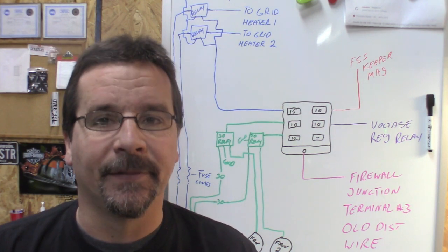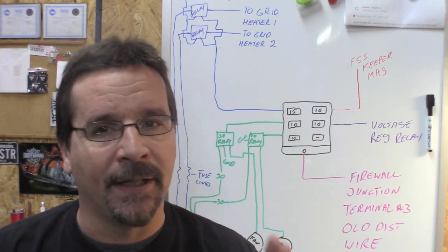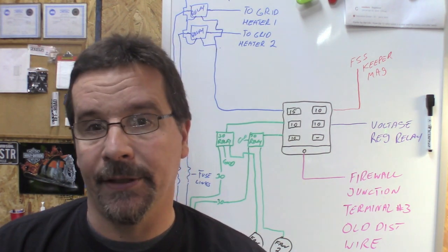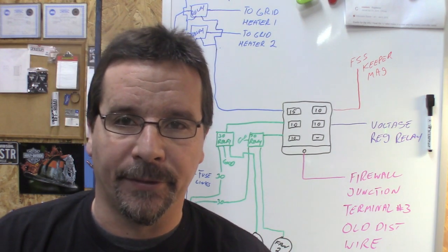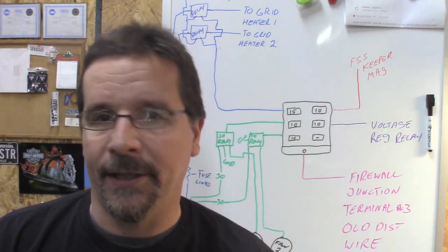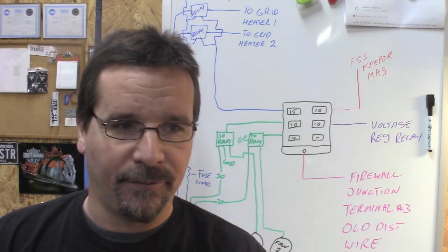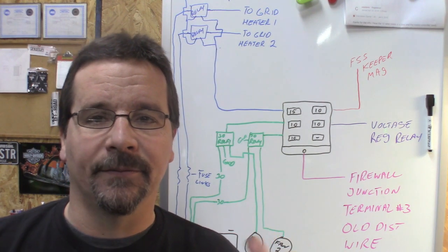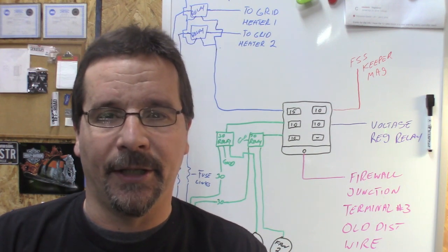It's not complicated at all, and I know it helps to have it drawn out where you can look at it. It may seem overwhelming, but believe me, it's not. Let's get over to the truck, show you what it looks like, and wrap this up so you can get your project wired and fired. I know it helps a lot of you to have this diagram. I'm going to zoom this camera in and let it sit for a few frames so you can screenshot it for your project.